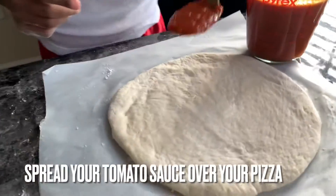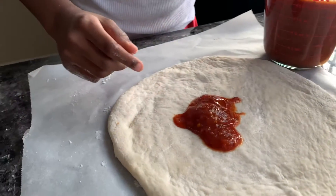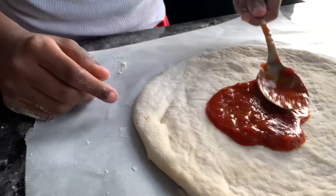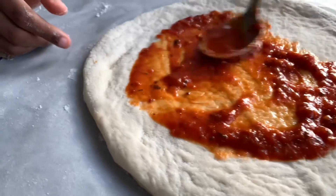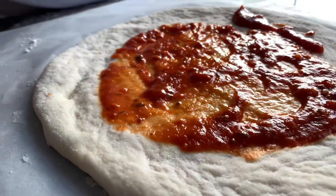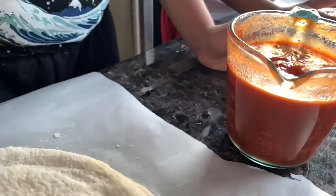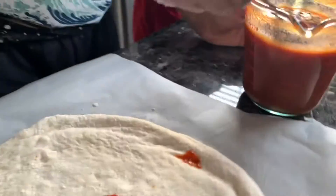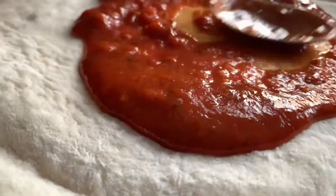I'm going to put one bit of sauce — you need more, baby. I'm going to put another spoon. Do one more — good job. And then I'm going to spread it around, putting the tomato sauce over the pizza. Spread it out nicely, get all the edges — nicely done.